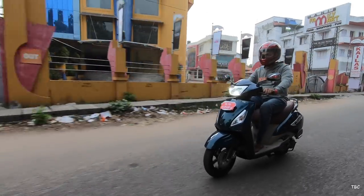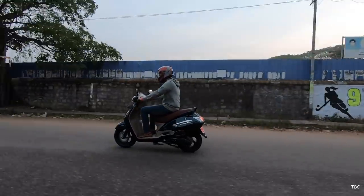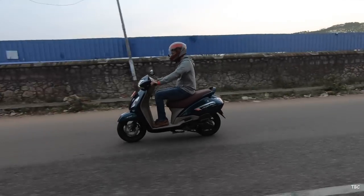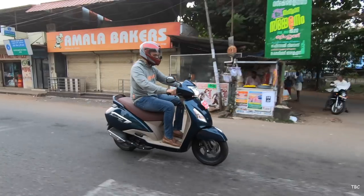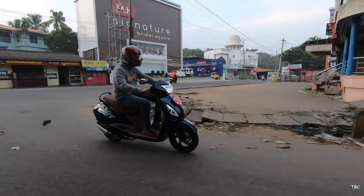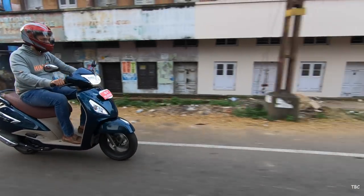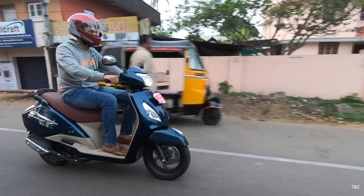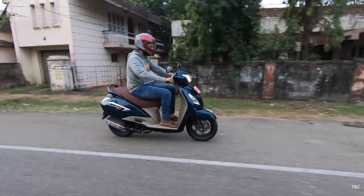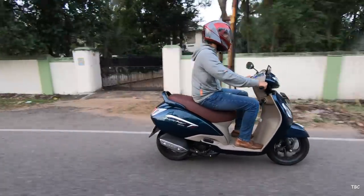The seating posture of the Jupiter Grande is upright. The handlebar is positioned a bit on the lower side but there isn't any discomfort. The seats have sufficient cushioning and the seating height for the rider is 765mm. I felt a bit on the lower side for the seat height and after riding approximately 50km in a stretch the seats felt a bit uncomfortable. It's just the seat and not the overall riding experience, but for the pillion the seats provide good comfort.